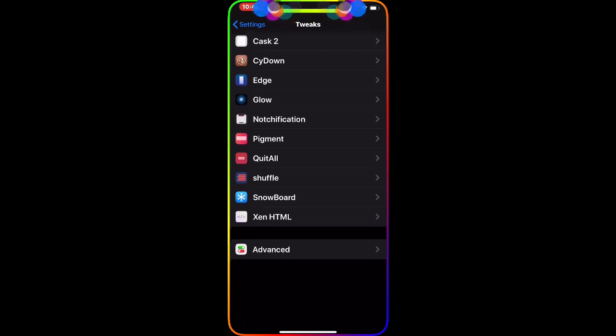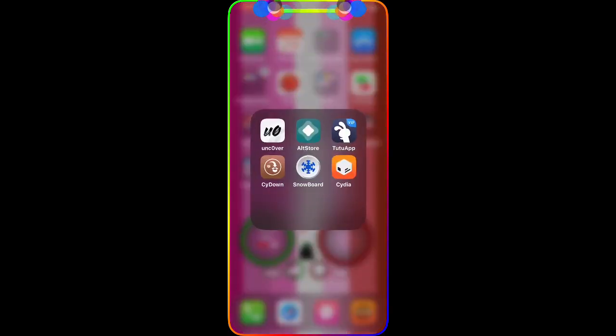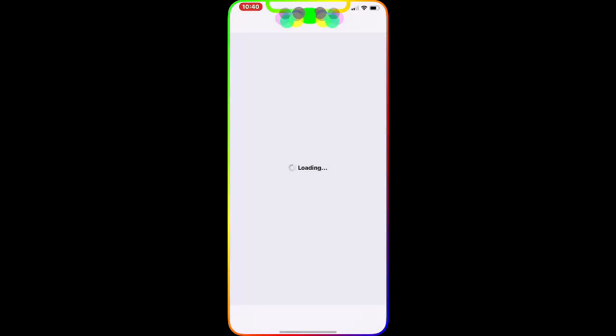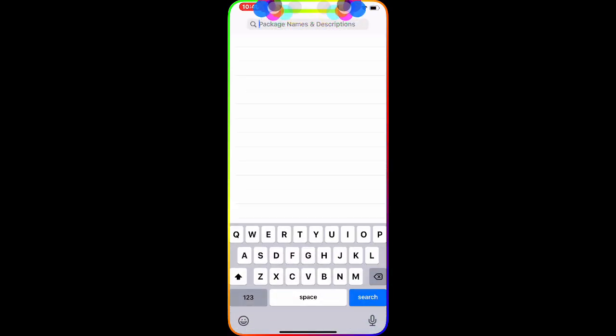The next one I'm going to show you on Cydia — I haven't installed it yet and I won't be able to install it right now because I'm recording my screen. If you install any application, your device goes into a respring mode and I don't want to lose my recording.